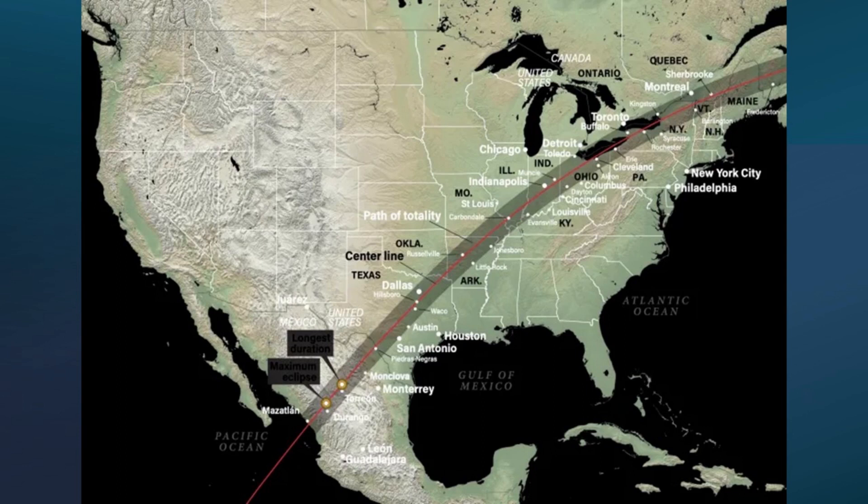Outside this range, you will still get a partial eclipse, which will still be quite an interesting sight to watch with the proper equipment.